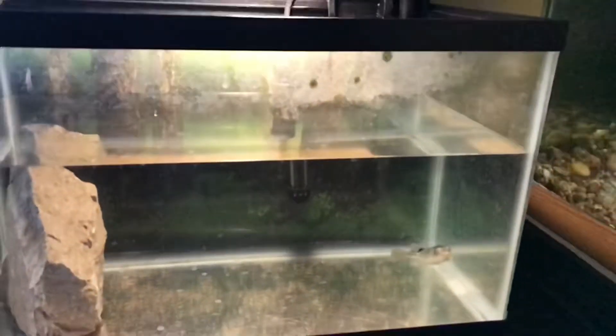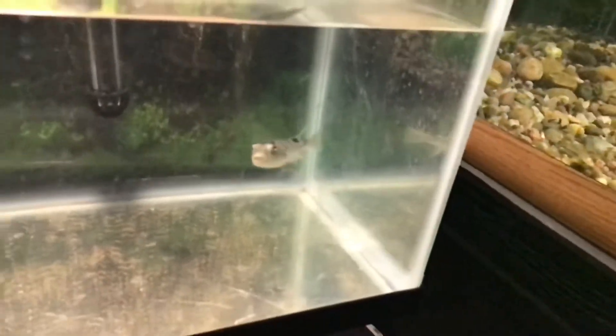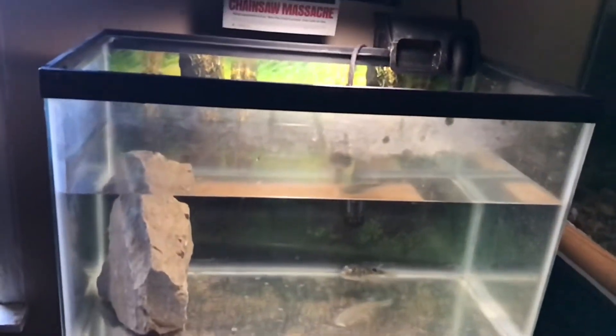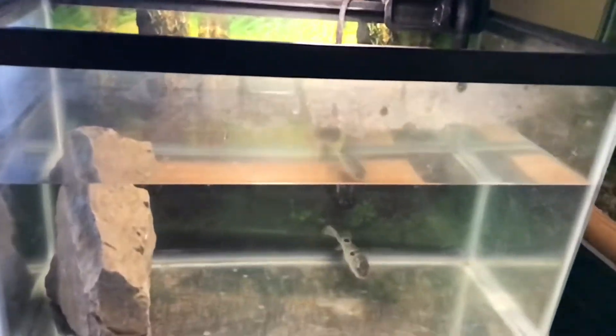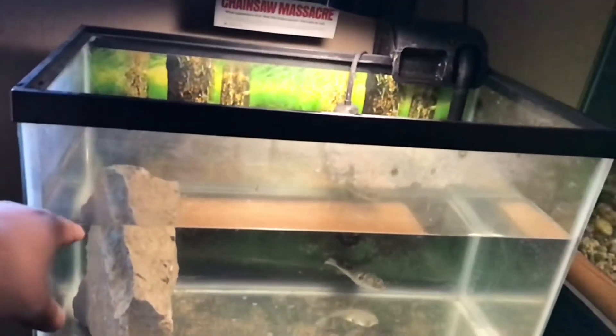What's up YouTube! Today I'm going to be fixing up this little 10 gallon that I have my freshwater puffer fish in. I love him, he's a cute little fish and he deserves more than just this plain old 10 gallon fish tank.